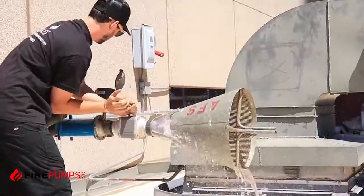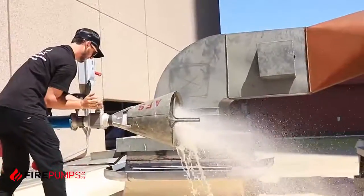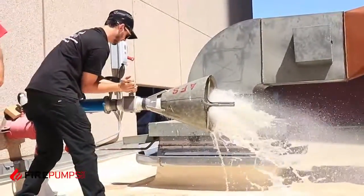We are opening the valve and starting the flow right now.